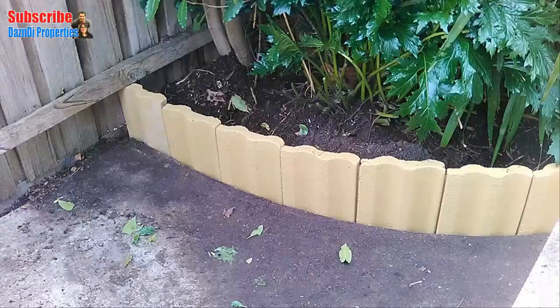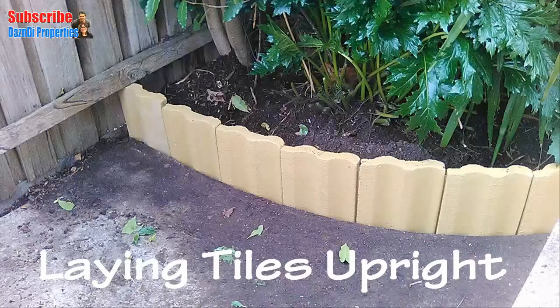After digging the trench, I start to lay the tiles upright and backfill them with dirt that was removed from the trench.